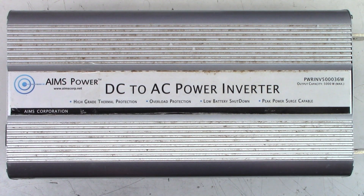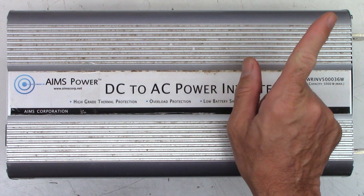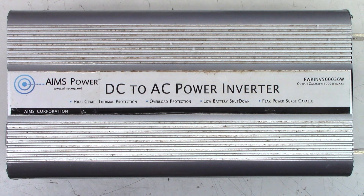Another Ames PWR-INV-5036W — that's a 36-volt input, 5,000-watt max output stepped sine wave inverter. It's actually not another one; it's a comeback. I worked on this a few months ago and the customer used it. Everything was okay, then it quit once again. I'll try to link the previous repair video. Let's go ahead and power this thing up and see what it does.